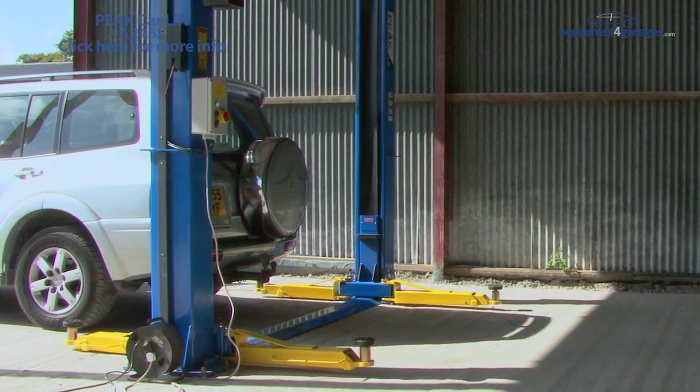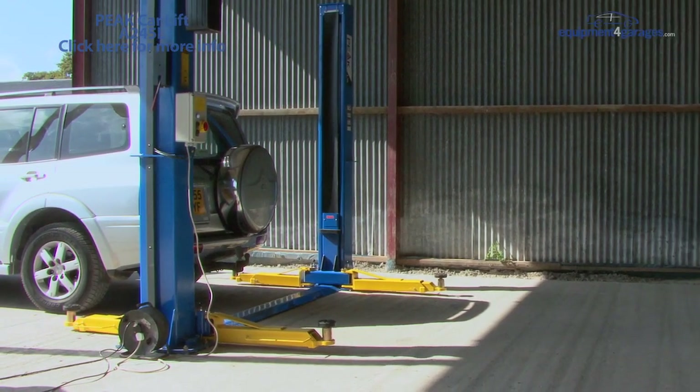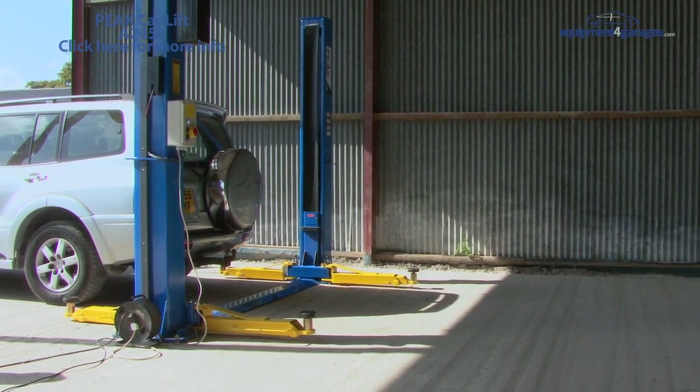The Peak A245 Post Lift can handle weights up to 4.5 tons. It's suitable for cars, vans and pickups.